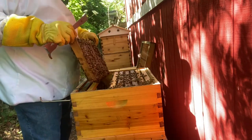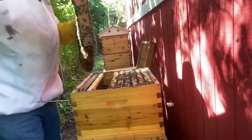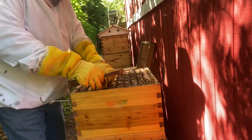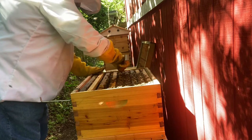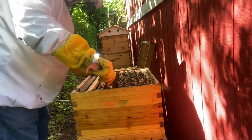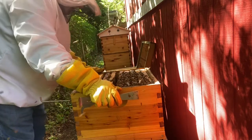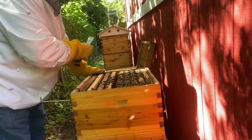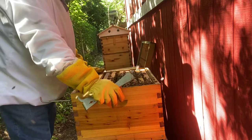Oh, plenty of brood — just like that on both sides. This next frame is the same way. You've got to understand, when I split these two hives, I did it while the foragers were out, and I moved the queen in the top box over here.